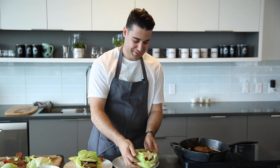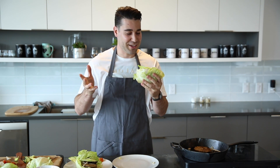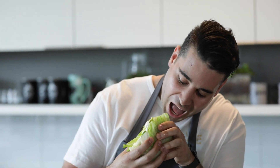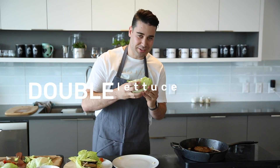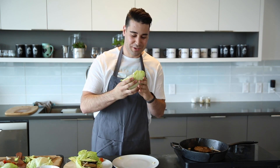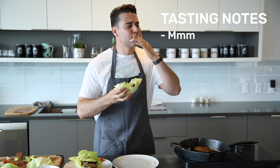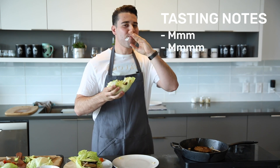Look at this — this looks amazing. This is one of the things about a lettuce-wrapped burger: once you start eating it, you cannot put it down. I don't know if I love that or hate that about this, but I'm just going to go for it. So here we go — a double lettuce-wrapped vegan plant-based burger. Mmm. That is really good.